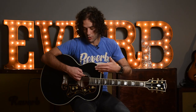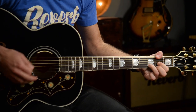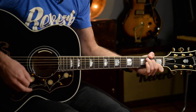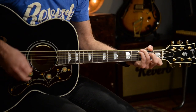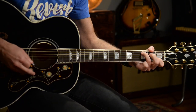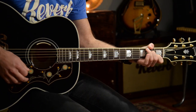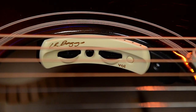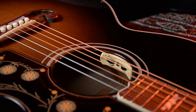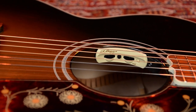Let's bring the blend control all the way down, so now we're only going to be hearing the Element. With the LR Baggs Anthem Pickup you have a variety of tonal options, and you have great control by being able to blend in that sound of a miked guitar without the hassle and feedback problems of putting a microphone in front of your guitar.